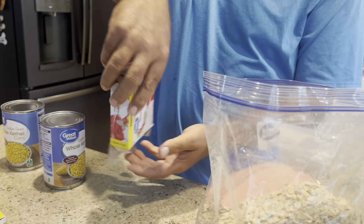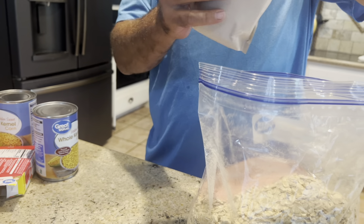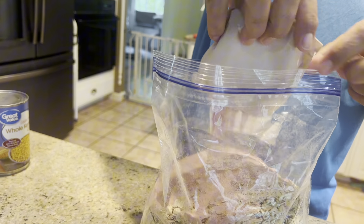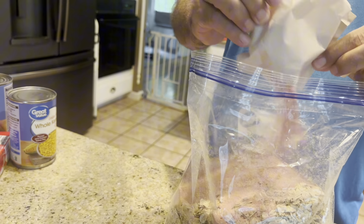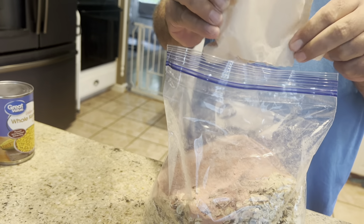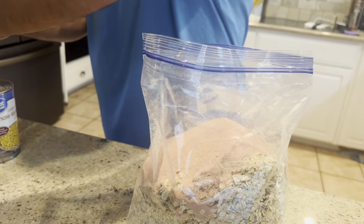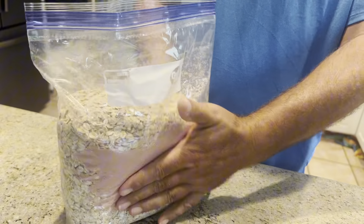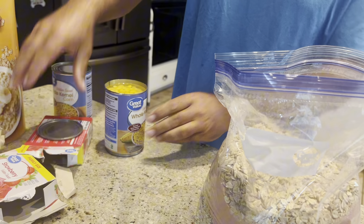Yep, and another one of those. By the way guys, while we're fishing today — the next video that's uploaded you should go watch that if you like this channel. That's where we'll be fishing today: Evergreen Lake. All right, magic cans — we got corn.